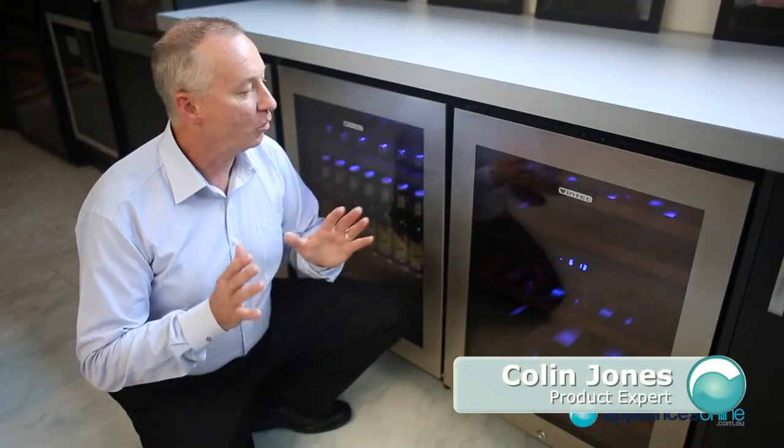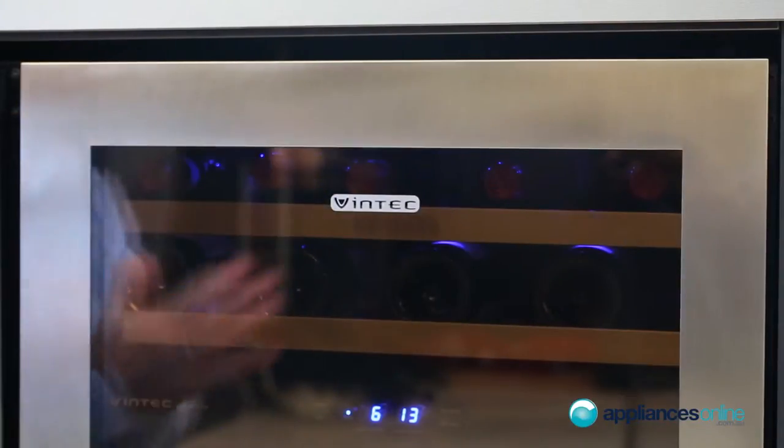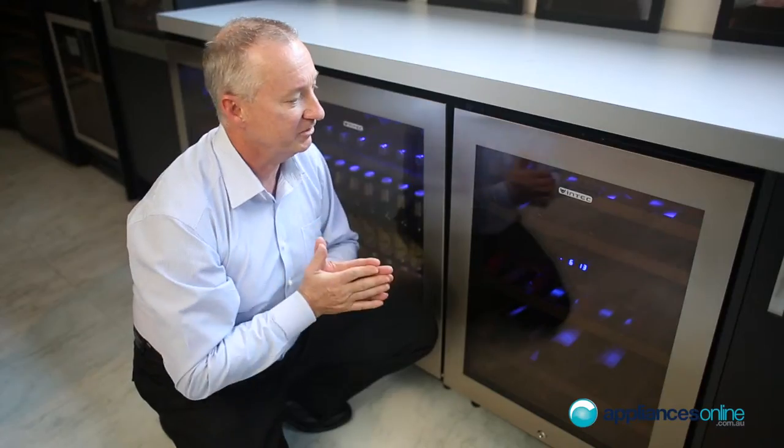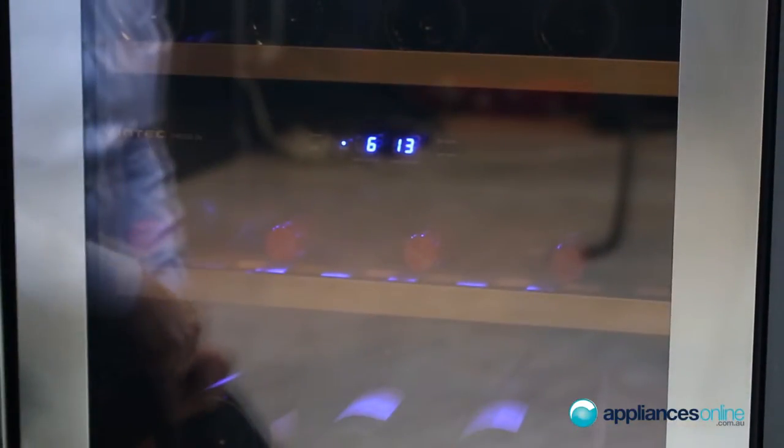Today we'll look at the Vindec Dual Zone Wine Storage Cabinet. Here at the front we have seamless stainless steel, which gives a nice clean finish. At the front we've also got tinted UV protection with three layers of glass.